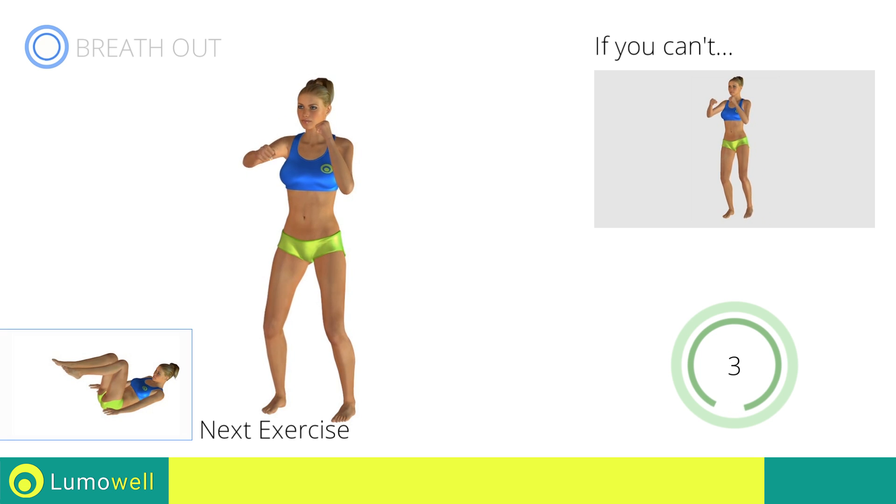Next exercise: alternate leg extension. Go!